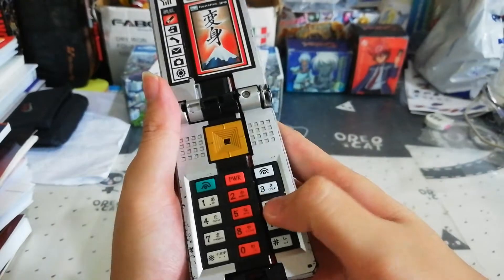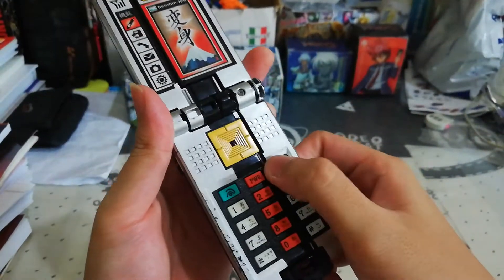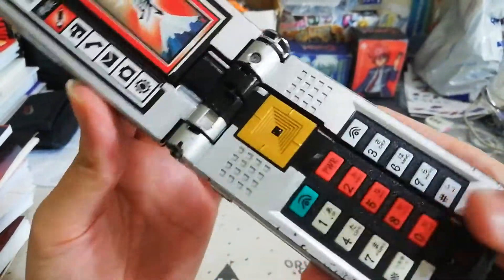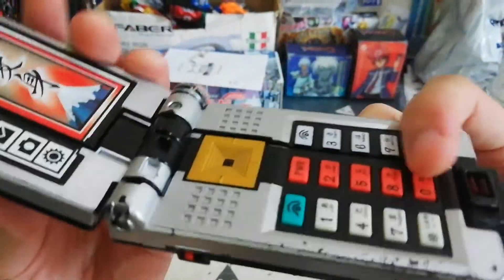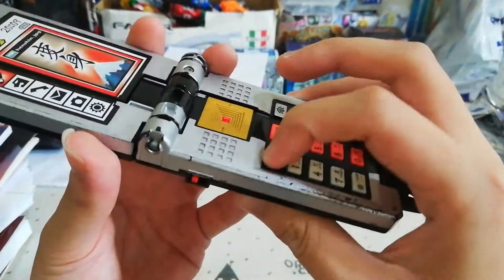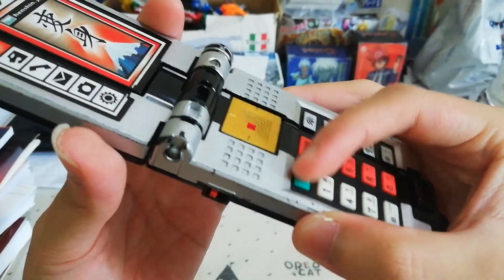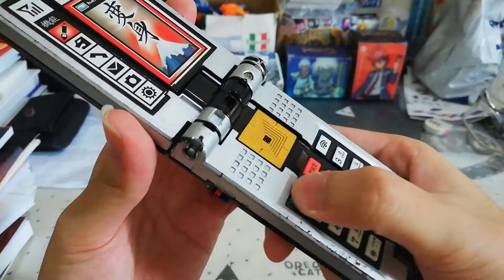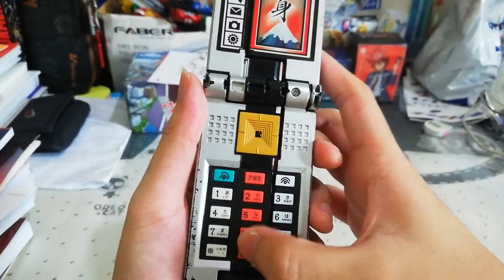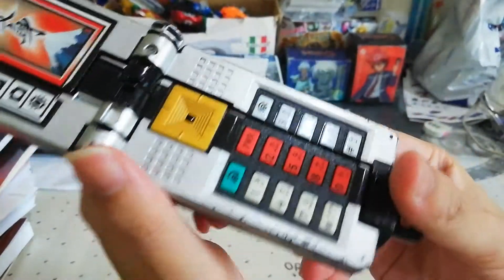The buttons here don't do anything — these are all solid, one piece of plastic, so you can't press them and there are no sounds. But if you press this green button, it rings three times and that's it. If you want to cancel that halfway, you can just press any button. The middle red buttons here are the sounds of the origami.